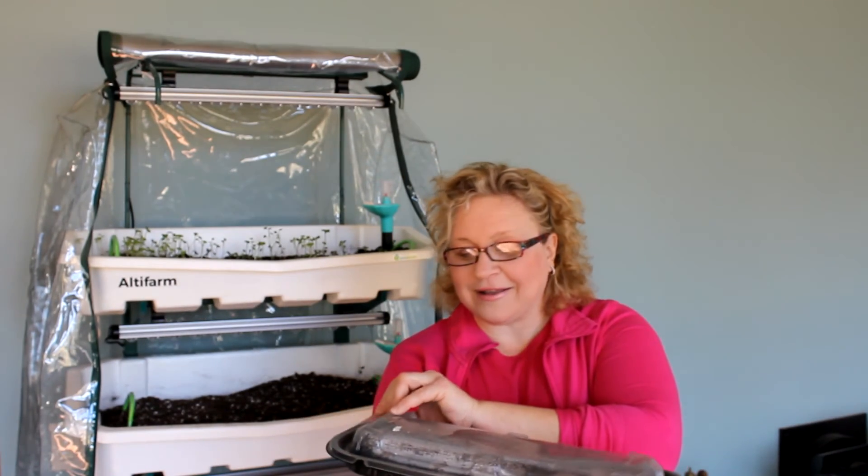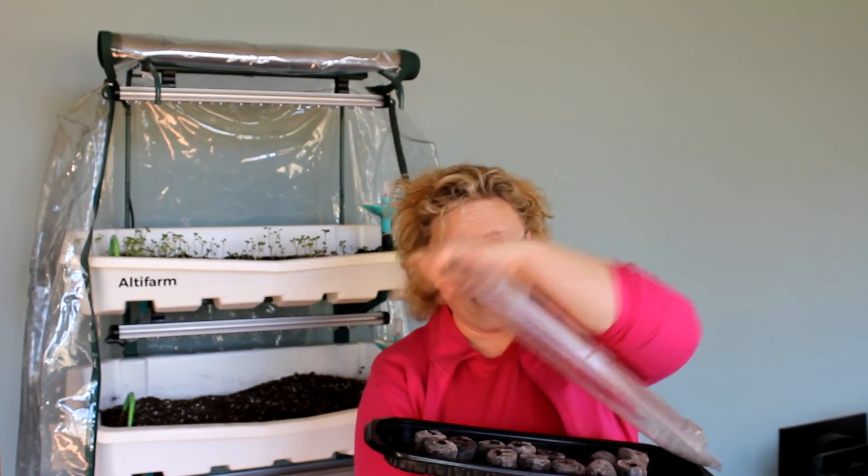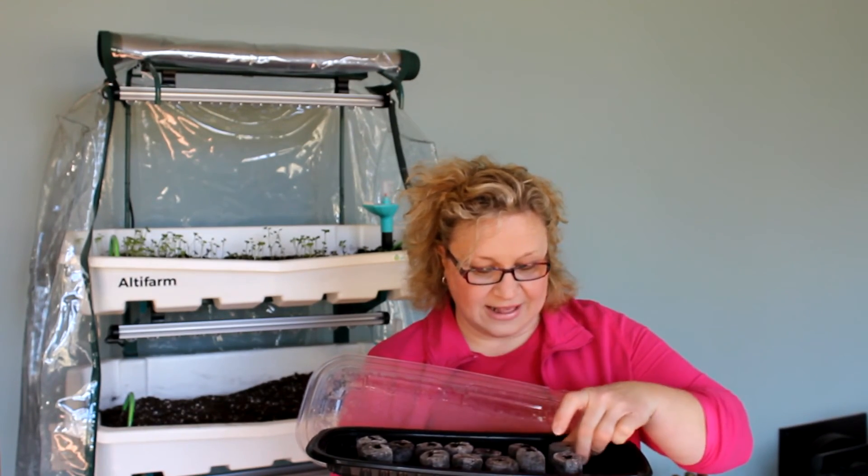I live and grow in zone 5b Ohio, which right now is winter and it's pretty cold outside. Over the years I have found amazing ways to be able to grow outside of my zone. I've been using products like this — recycling containers, like this one from a sandwich shop — to germinate and start my seeds indoors. After a few weeks my seeds would get big.